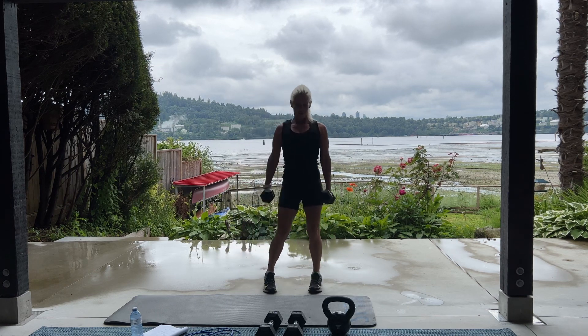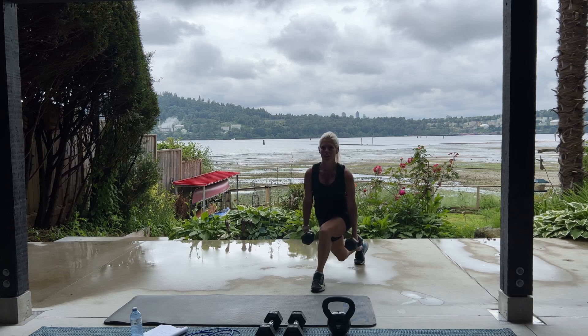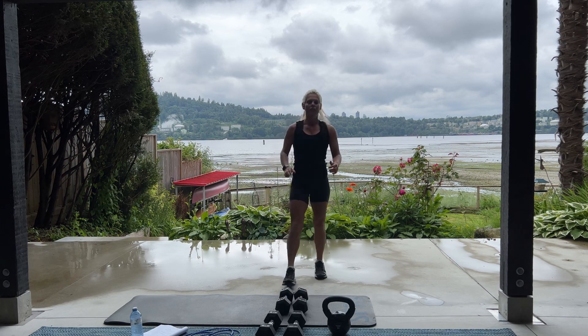5. These are your last curtsy lunges. 4. 3. Come on. You got it. 2. 1 more. Good work. Set it down. Now we have our 20 jump squats.